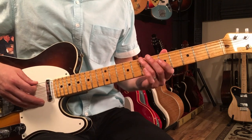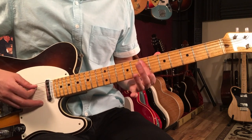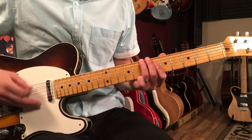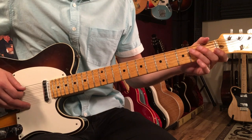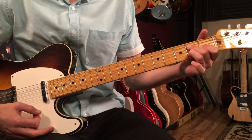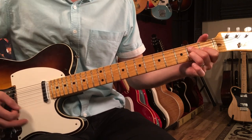So that's the seventh fret, sliding up to nine, then do a double stop, and then slide back. And then the band's playing the E6. You could do it here, and then you could play the E6 underneath that — like that.